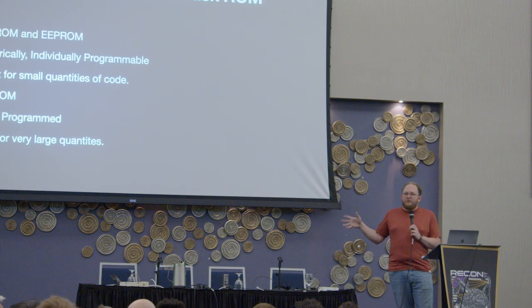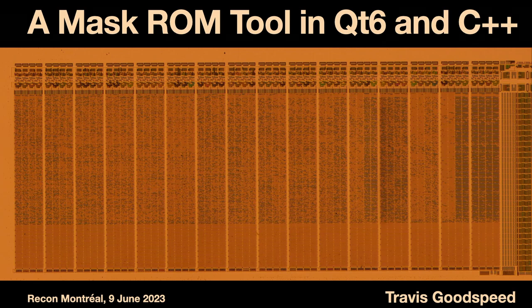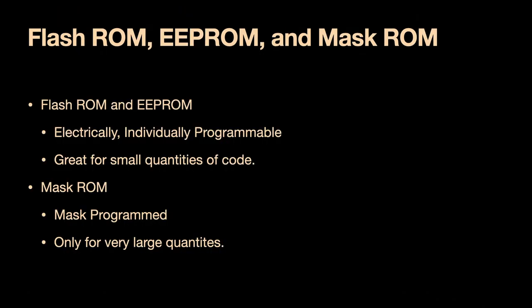As a quick reminder, there are different types of memories. Things like Flash ROM, EEPROM, and FRAM store data non-volatilely but are written in the field — those you cannot easily photograph. There's another type called mask ROMs, which are written in a mask at the semiconductor factory when the chip is being manufactured. They are set in stone for their entire lifetime. The bits do not change, and they are the same on every chip that rolls off that production line. You can customize these for your own use, but only in very large quantities — minimum order might be 10,000 units. So you usually find these as bootloaders that are very high volume.